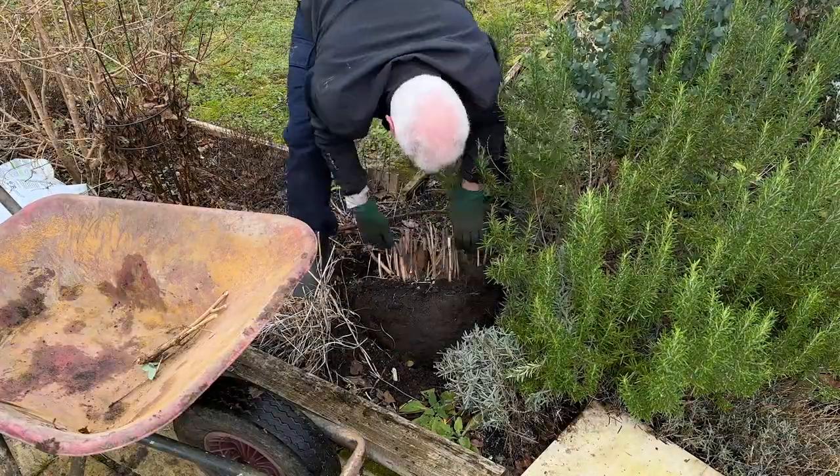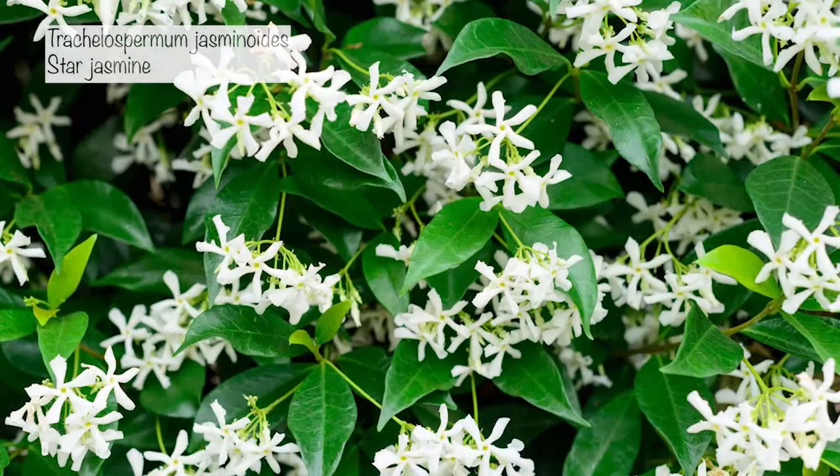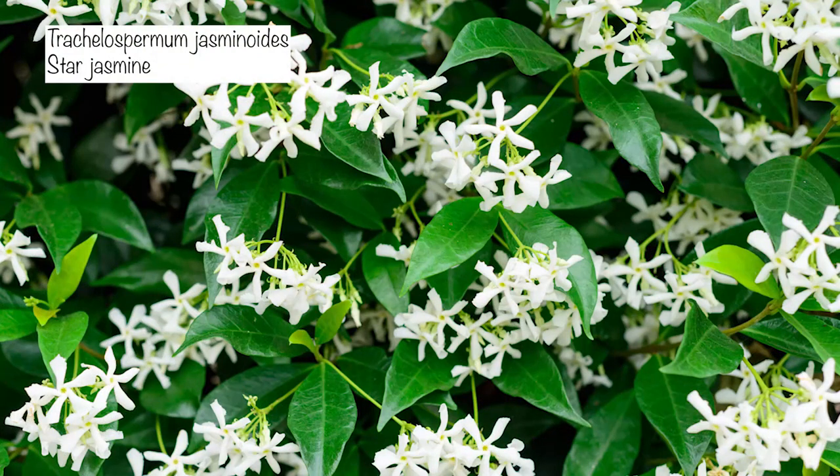Now I'm going to tell you about the plants we've chosen to go in this spot. Over the new arch — which we haven't ordered yet because we still need to measure how wide we want it — we are going to plant two Trachelospermum jasminoides.